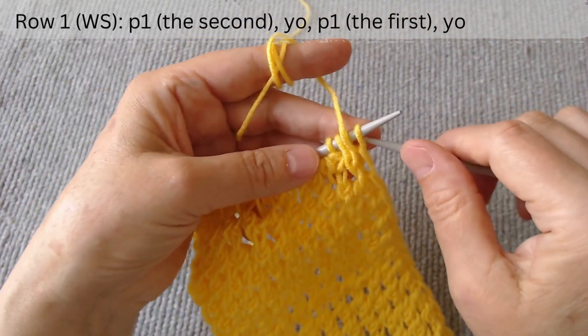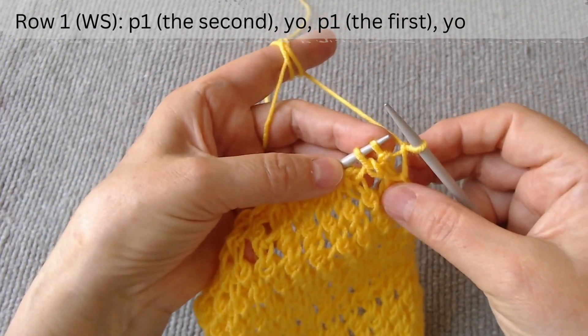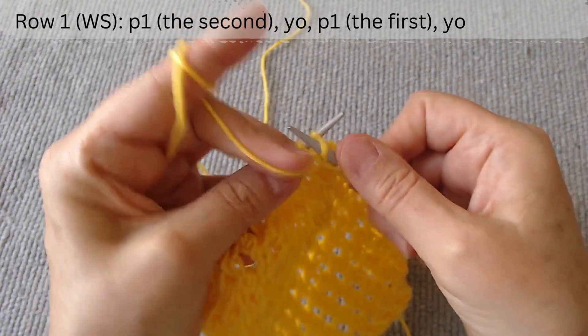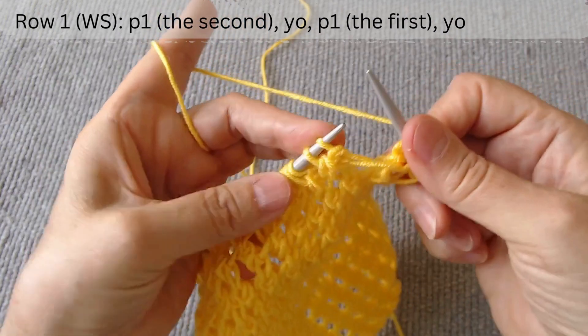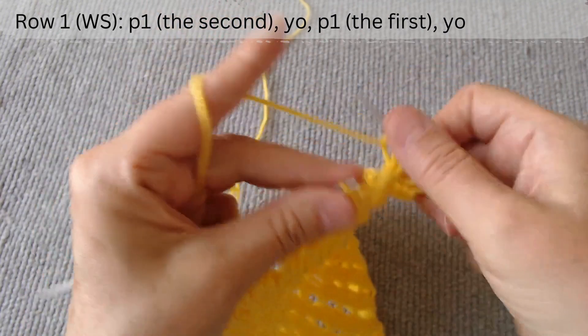Row 1 is on the wrong side. After the edge loop, we work with loops in pairs. Purl the second stitch, then make a yarn over loop. Purl the first stitch, then make a yarn over loop. Again, purl the second, yarn over, and purl the first, yarn over.